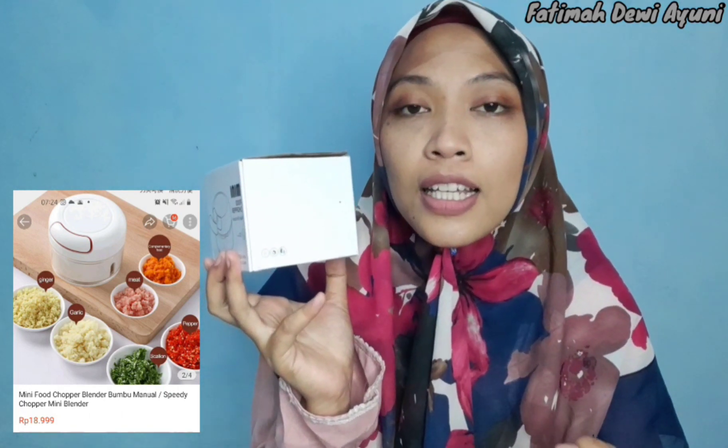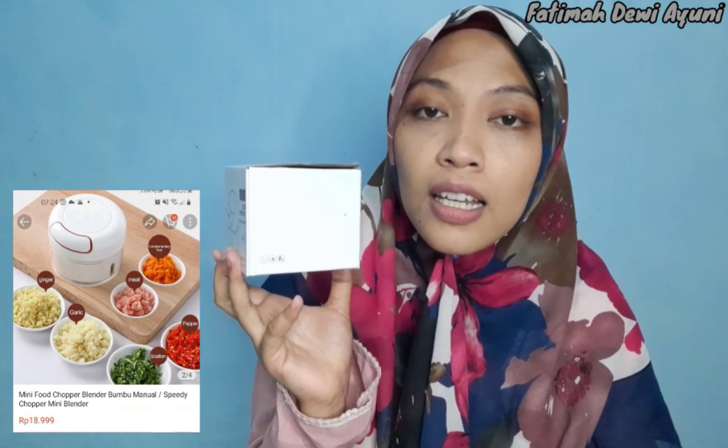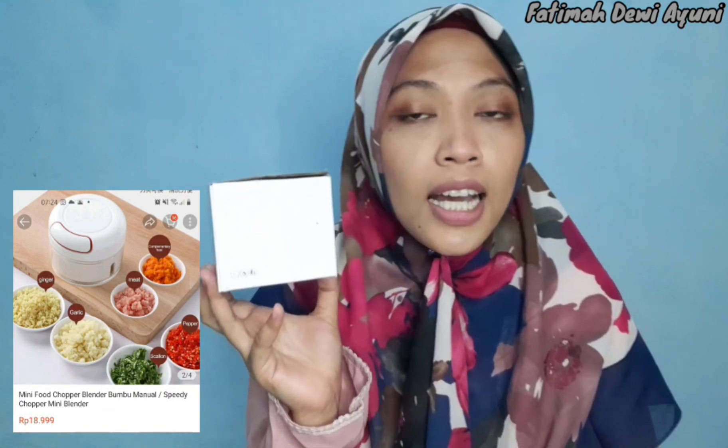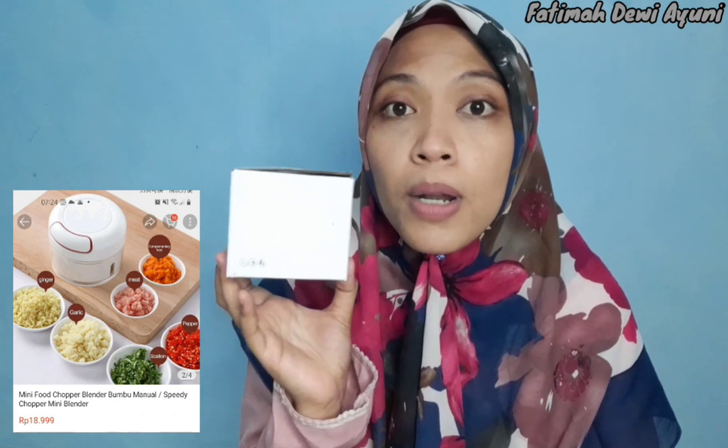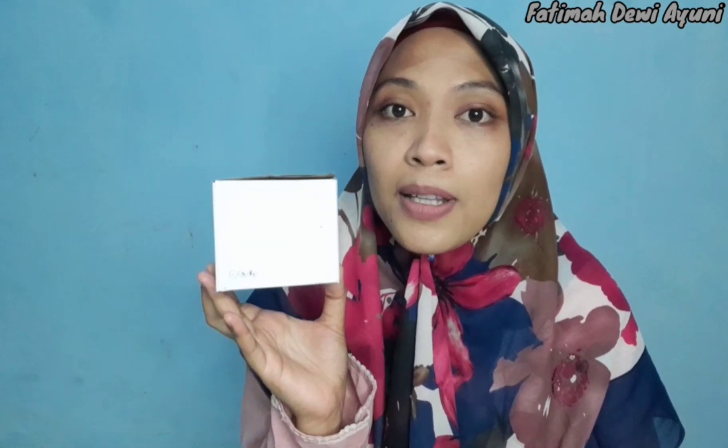Contohnya bisa untuk bawang putih sama bawang merah, terus daging, ayam seperti itu. Nah ini akan saya reviewkan apakah ini bener-bener bisa untuk menghaluskan atau tidak. Oke tetap stay tune di video ini.